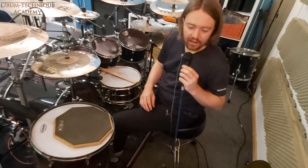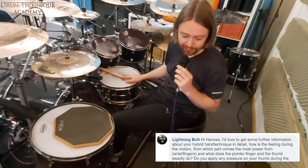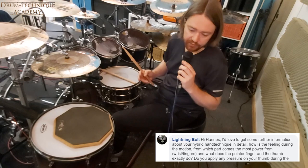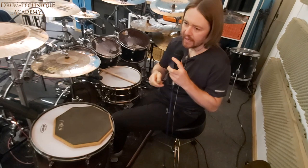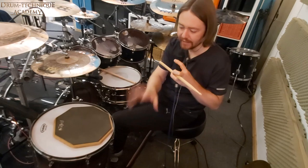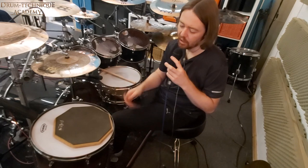Let's move on to the next question. Lightning asks: 'Hi Hannes, I'd love to get some further information about your hybrid hand technique in detail. How is the feeling during the motion? From which part comes the most power — wrist or fingers? And what do the pointer finger and the thumb exactly do?' The feeling is like pushing down a basketball — that's really the feel of the technique. You push it down, use the rebound, and find the exact point where you have an optimal bounce.